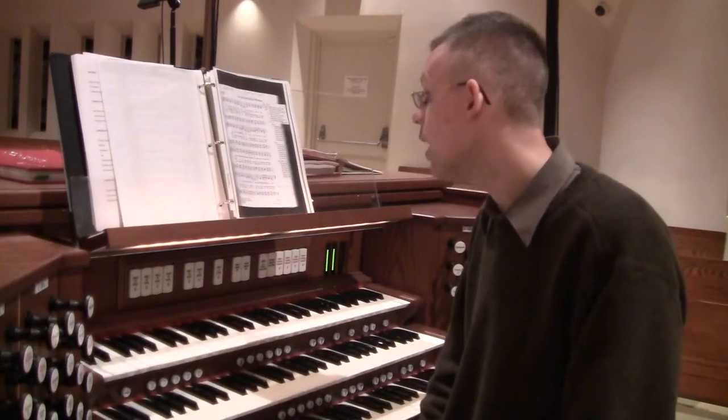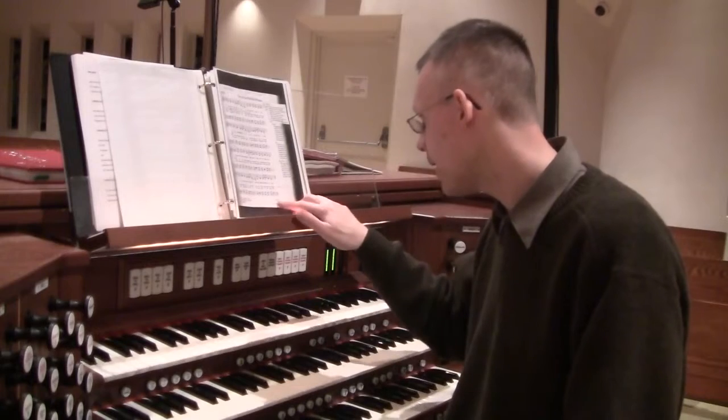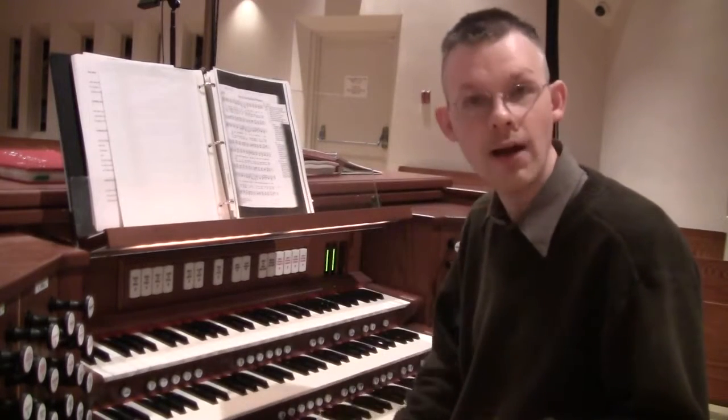The tune is a Finnish folk tune, and that's why we have the name Kouratain, because that's a province in Finland.